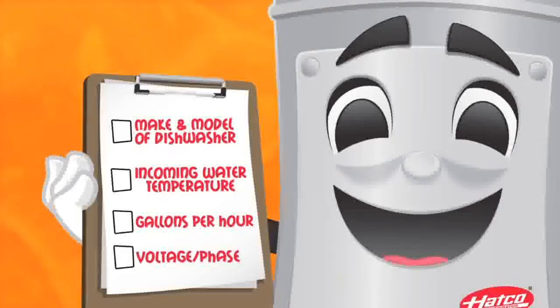To make it easy, here's a checklist of four simple steps to guide you when replacing or purchasing a new booster water heater.